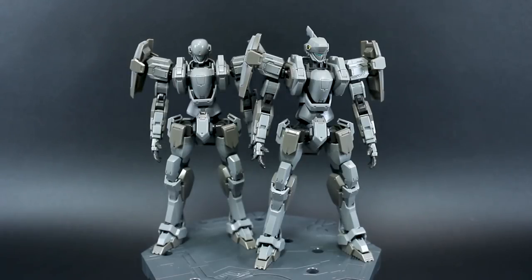This is a combined review for both the M9 Gernsback Version IV and the M9 Gernsback Commander Type Version IV — the 1/60 scale arm slave from Full Metal Panic: Invisible Victory. We previously took a look at the Arbalest, and this is pretty much the exact same kit with just some different shoulders, different head, and some different weapons and accessories. There are two different versions sold separately.